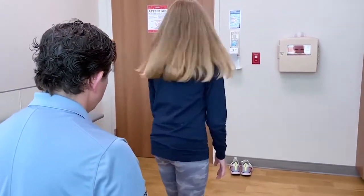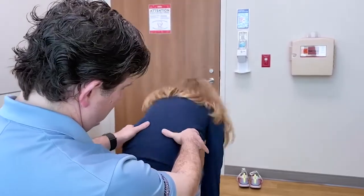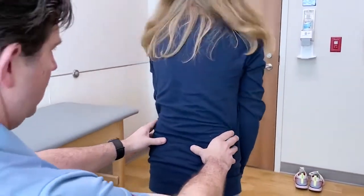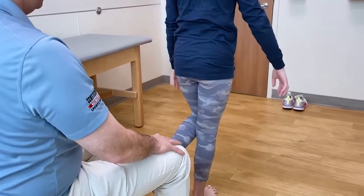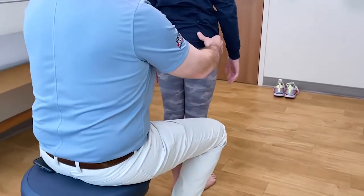Turn and face the door. Go down and bend and touch your toes. Come back up. Stand on your right foot. Stand on your left foot. Feet together.